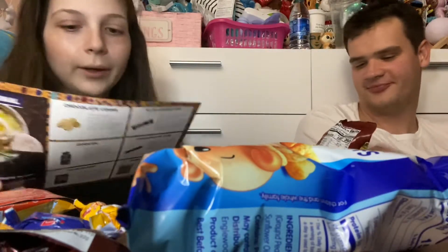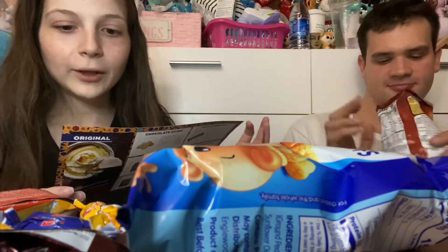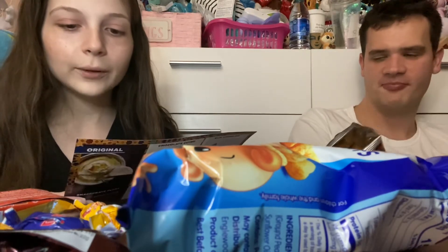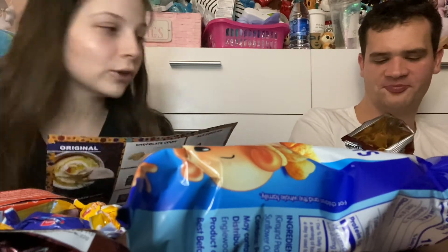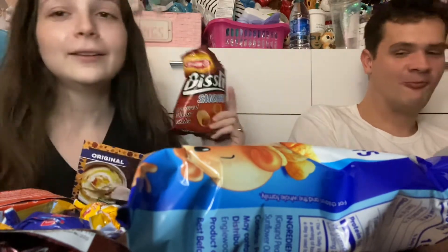So this one is the Bisley wheat snack. It says 'weedy snacks with a flavor louder than their crunch — with flavors such as barbecue or smoky, these will take your taste buds on a zesty trip.' So what do you think? This is the smoky flavor.